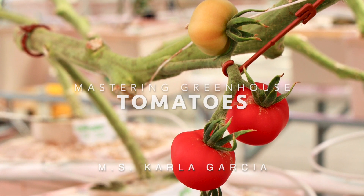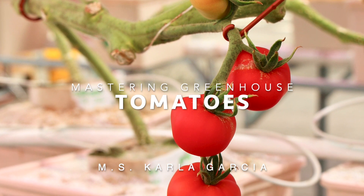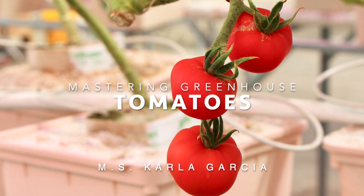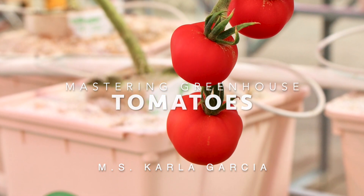Hello, everyone. Welcome to a quick class about hydroponic tomato production inside of greenhouses. My name is Carla Garcia, Hortamerica's Technical Service, and today we will learn key aspects to manage your hydroponic tomato greenhouse.